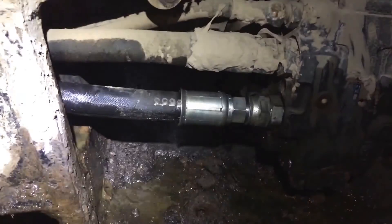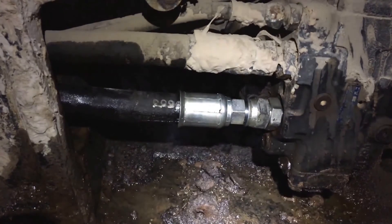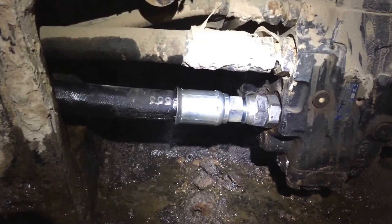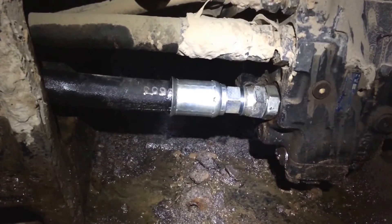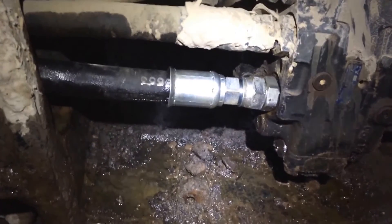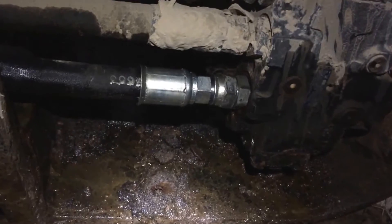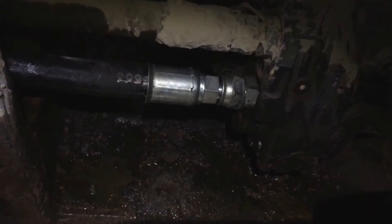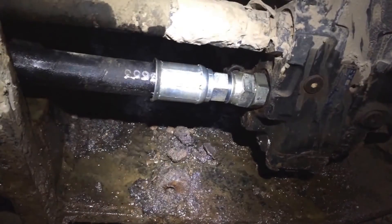I'm gonna walk over to the truck, get the two buckets of hydraulic oil I have, dump them in, start it, and at least see what it does — see if it's still knocking or if it wants more hydraulic oil. She's purring in the background and the hydraulic pump's not knocking, so I've at least got enough in there to keep that from happening.